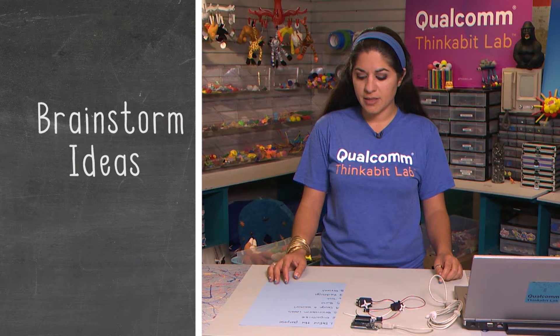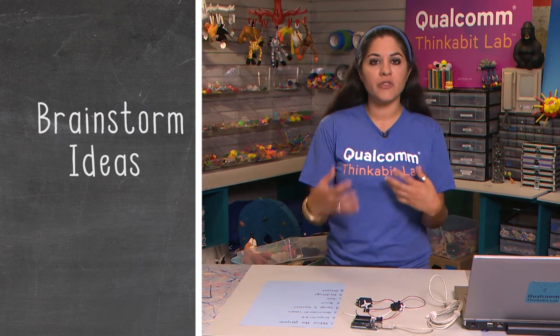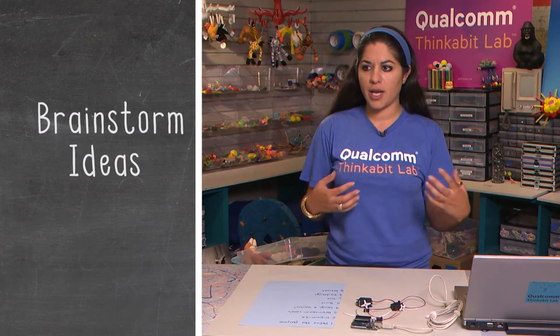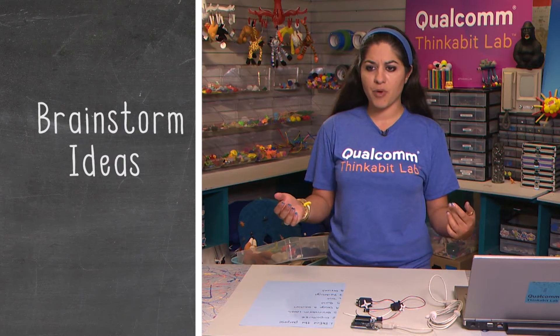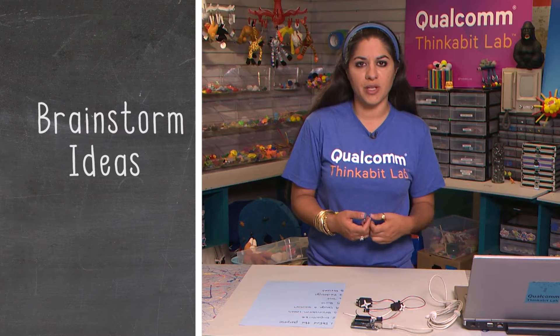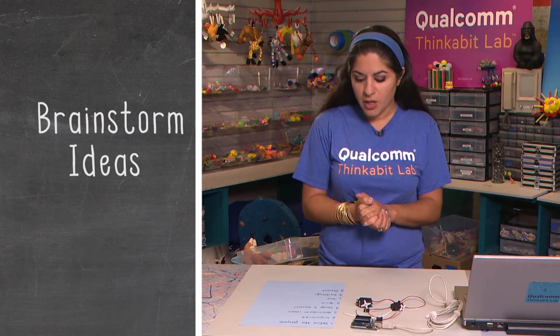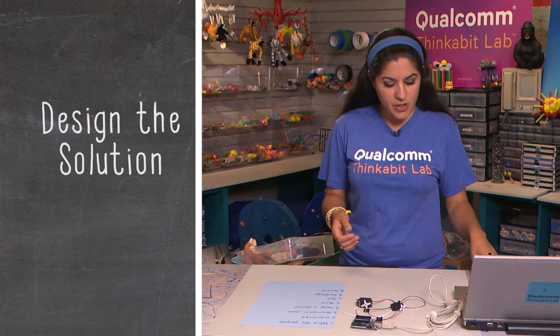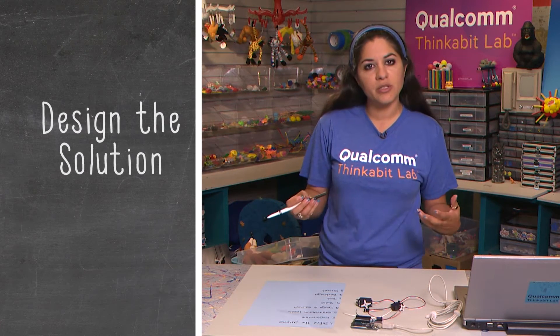Three: brainstorm ideas. This is where you might come up with different ideas on how to serve that purpose. I can come up with a project that randomly generates ideas, or maybe a project that pokes you to motivate you to exercise — I think I'm going to stick with the randomly generating ideas one, though. Four: design a solution. This is where you really want to probably draw it out, which will help you understand what your solution may be.